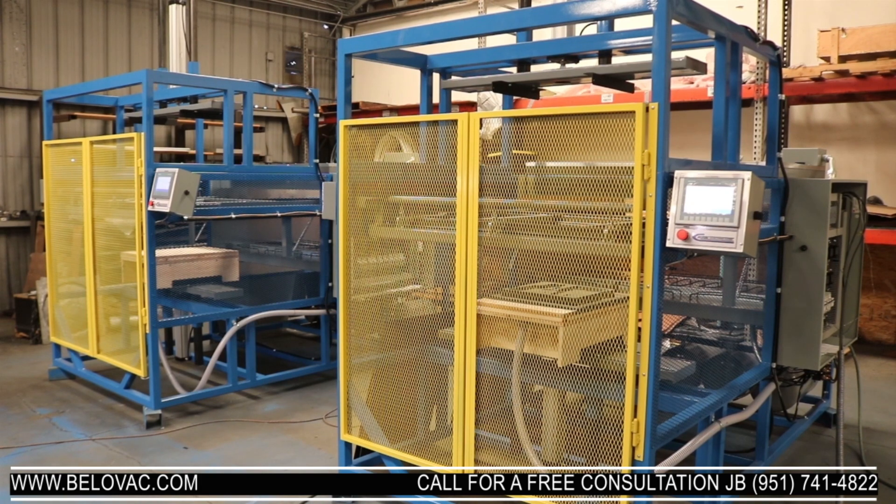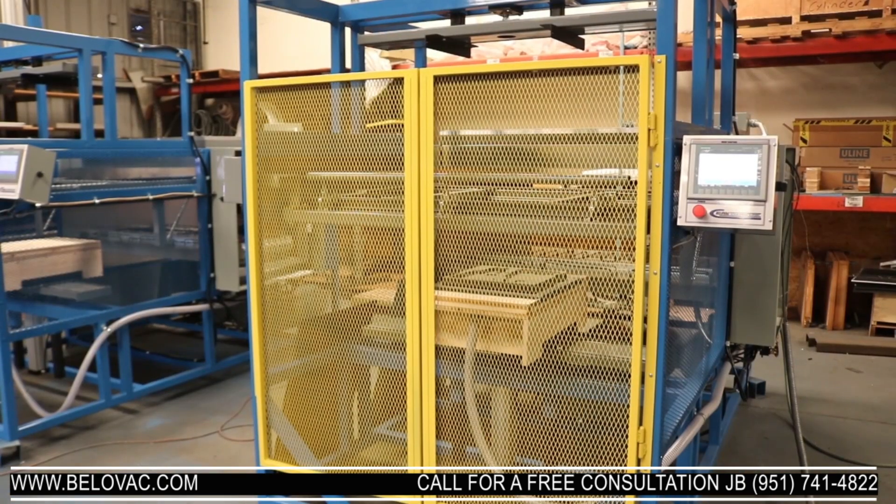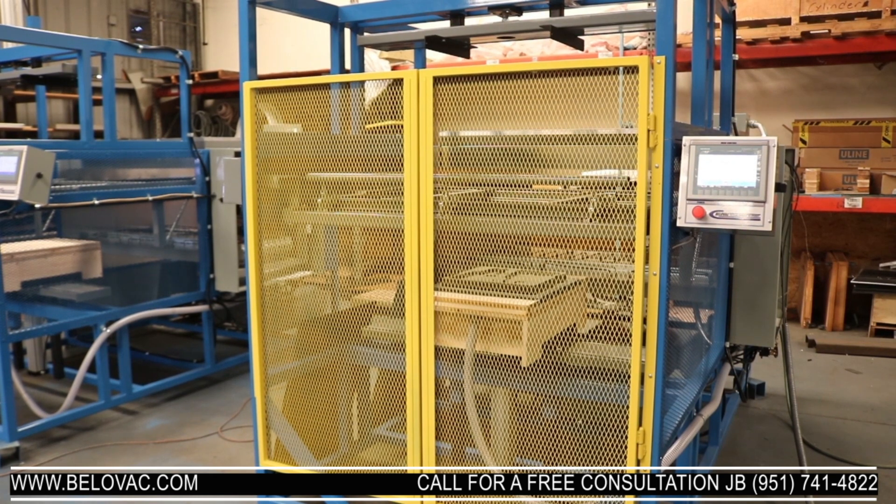Here we have our A-Class 33x53 fully automatic vacuum forming machine. We're going to be going through the operations and doing a full cycle on the unit. I'm going to insert a sheet of plastic and start the cycle. We're going to let it finish, form the part, cool, and then remove the formed part.